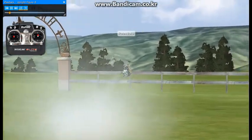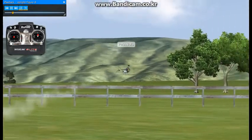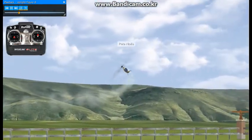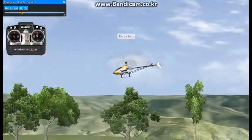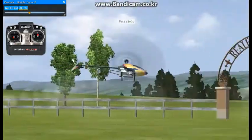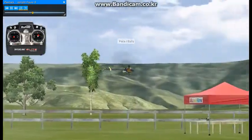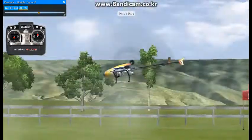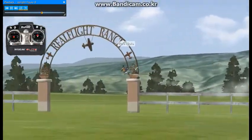Here we're going to fly some upright figure eights. It'll be best if you have experience flying forward circuits — clockwise and counterclockwise. If you've been practicing those two maneuvers, then piecing this one together should be fairly simple.